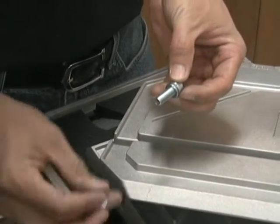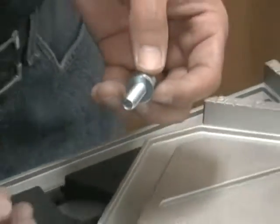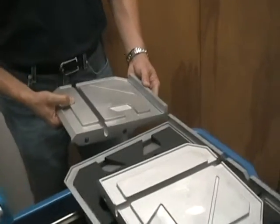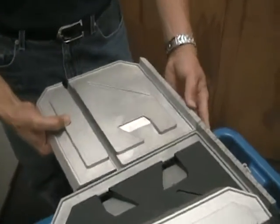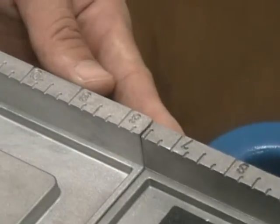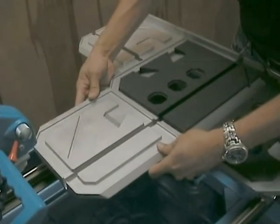Next, thread the cutting table extension bolts. These table extensions provide stability for cutting larger tile pieces. The pre-molded angled channels on the extensions provide a quick guide for an exact 45-degree angled cut. Line up the table edges and secure in place with the bolts — two per extension. Repeat this process for each extension piece.